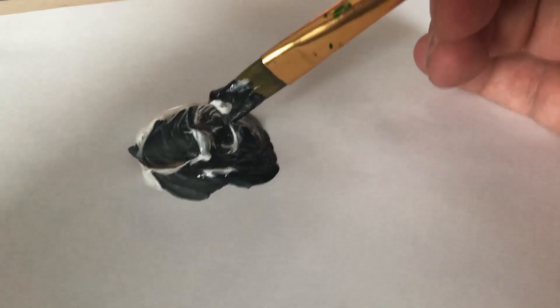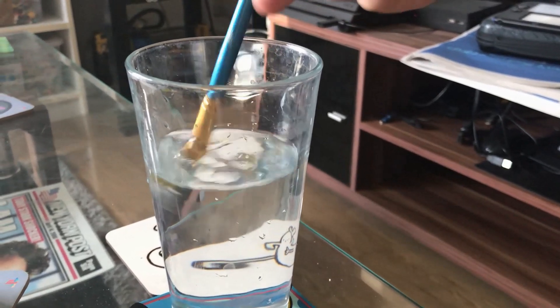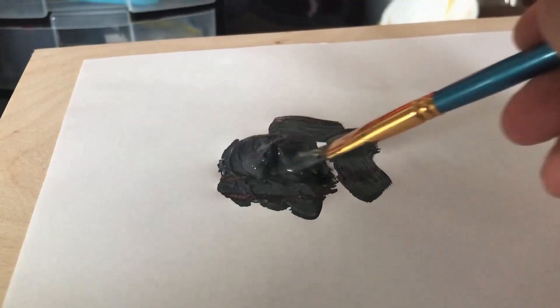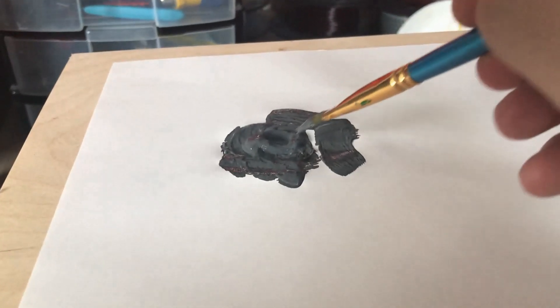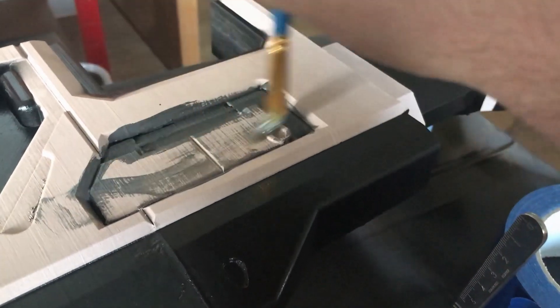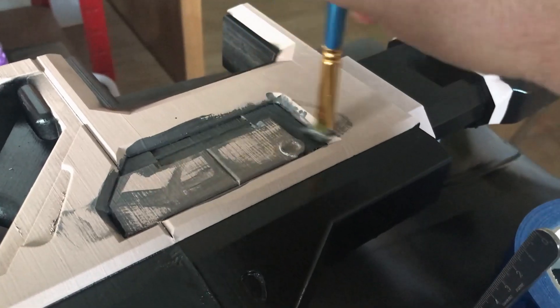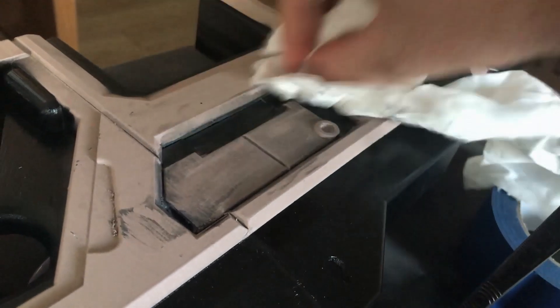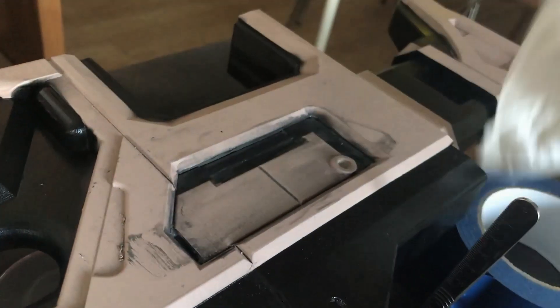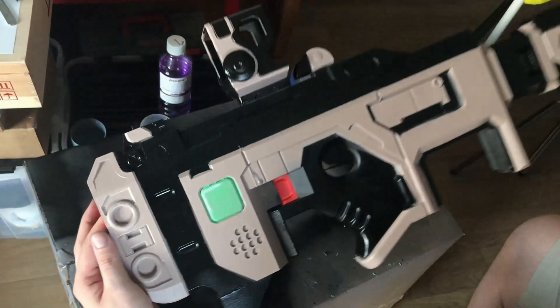Next I needed to do a dirty wash. I mixed a bit of black with white paint, dipped the brush in a bit of water to make it nice and wet, picked up a bit of paint, and mashed it all over the surface as if I'm making it dirty. Then you wipe it up — this gives a fairly decent grimy, used, dirty look, as if it really got dirty and someone tried to clean it.